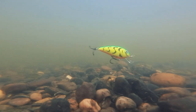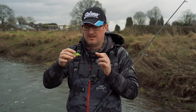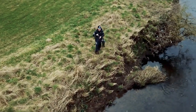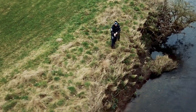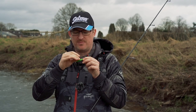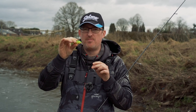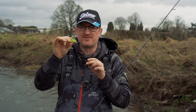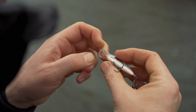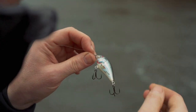Fish the sinking version, get it down to where you want it to be and then work it. Cranking it down with the floating, you're looking at shallower venues or where the fish are up in the water - especially for chub, this is a brilliant chub lure. But perch as well, or pike in the shallower weedier bays - run this past the weed bed with a wire trace and the pike will smash it.